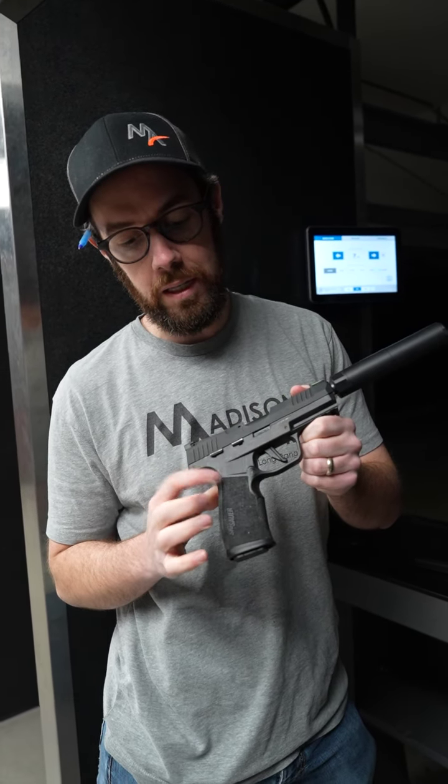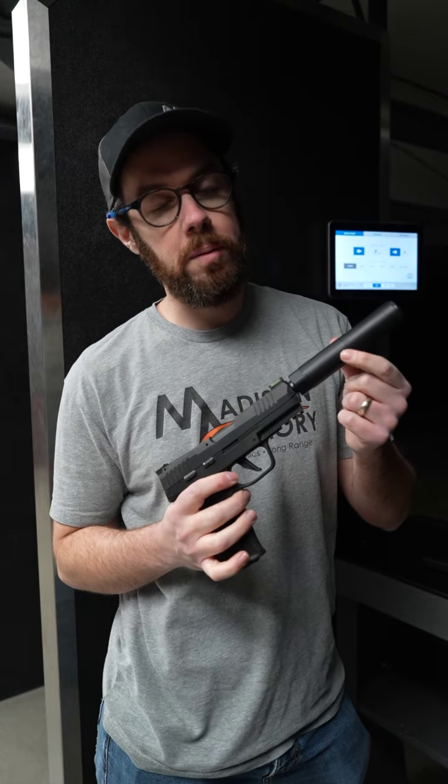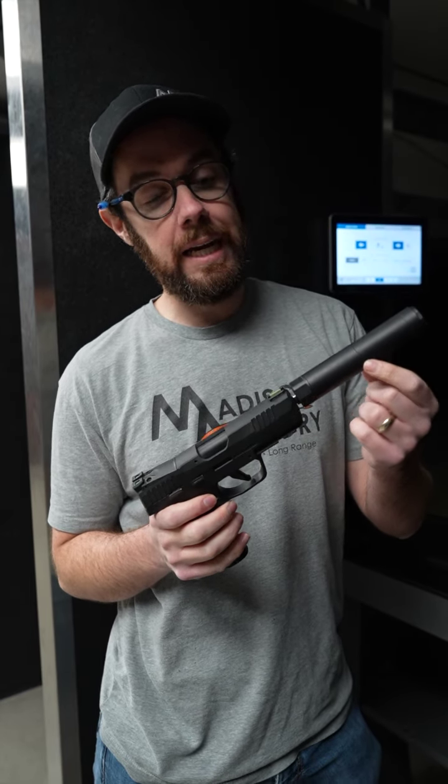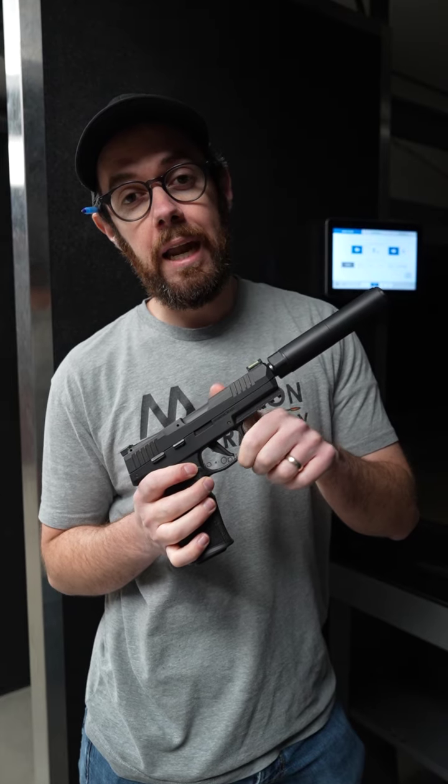Alright, so that was our first shot through the Otter Creek Titanium on a 6R P322. Cool thing about this suppressor — it is titanium construction, so it's a lot lighter than a lot of other offerings on the market. I kind of compared it to the Rugged Oculus that I've been running forever. In comparison to that, it's way lighter.